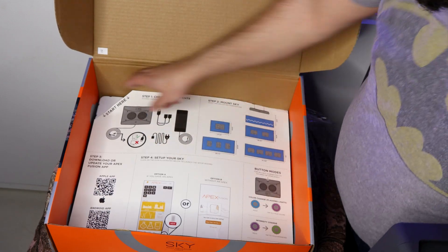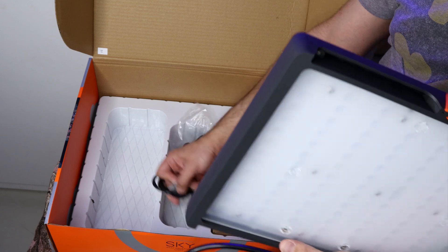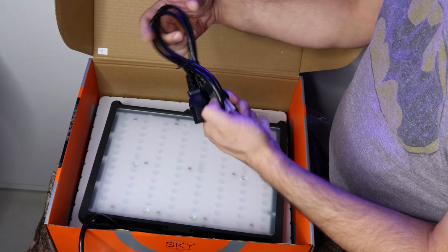This is the large startup guide that will help you in setting up the lights and programming them. Also, this chart has info about how many light fixtures you will need to cover your aquarium. On Hani's aquarium, which is 48 inches in length with 24 inches in width, we are placing two Sky units.